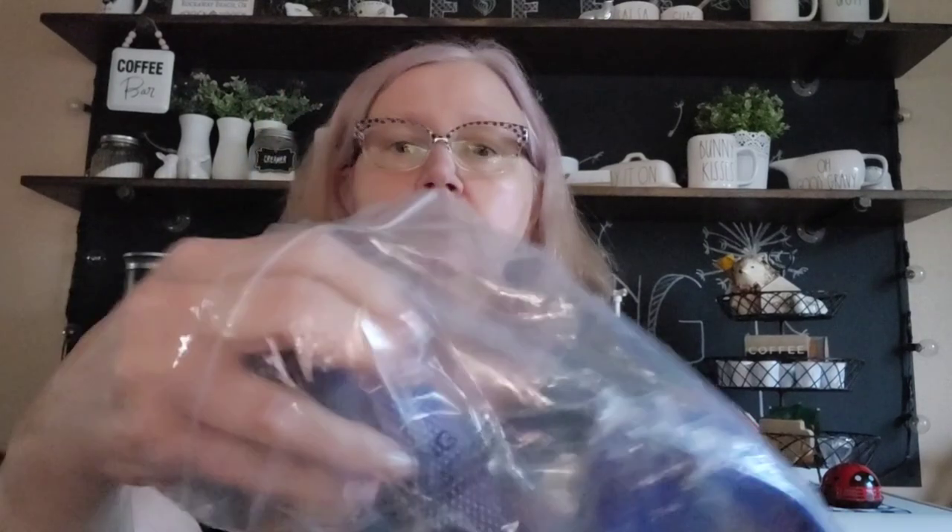I also have a Dyson V7/V8 stick vacuum filter replacement set. I bought a battery off Amazon that came with two filters — one that screws on top and one that screws on the back. I've had my Dyson a couple of years and never changed the filters, so I bought more replacement parts. This two-filter set was $4.89 on Temu, which is much less than what Dyson charges directly.